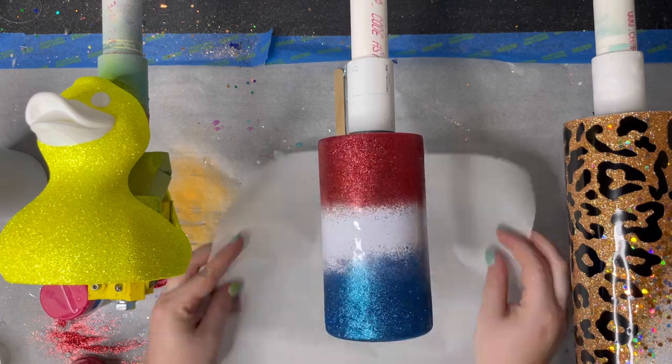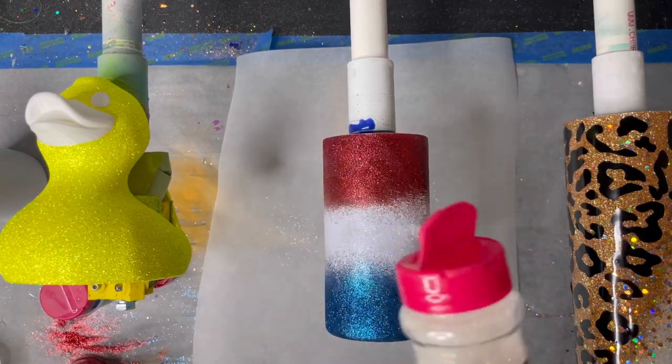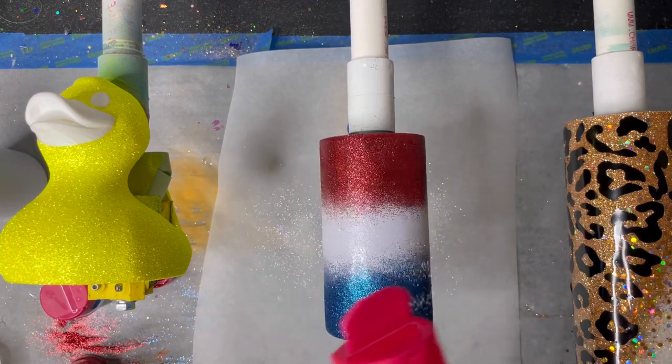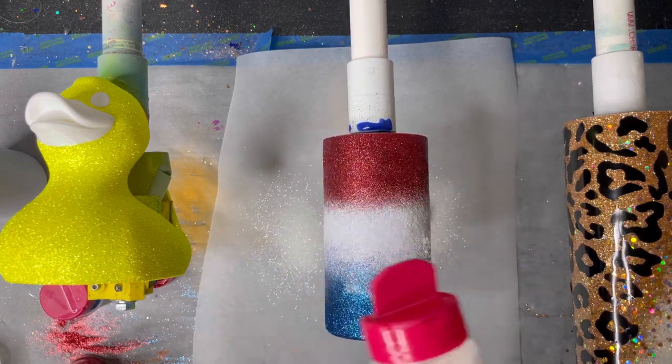Once our red and our blue is done, I'm going to go in with Rainbow Ice just to add a little bit extra sparkle to that center layer. And we'll let this spin until it's cured.